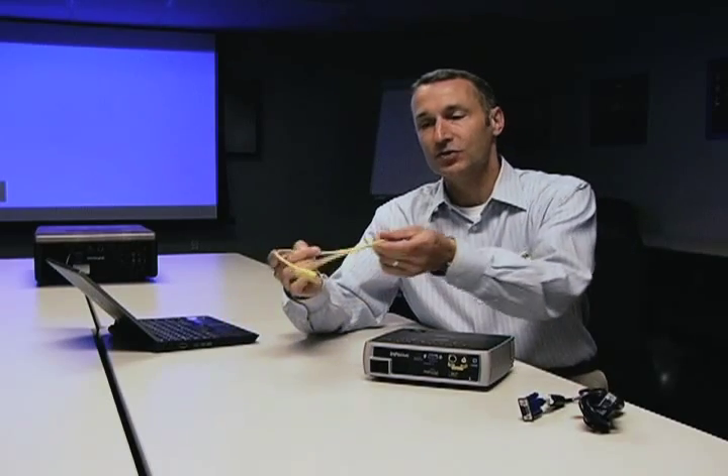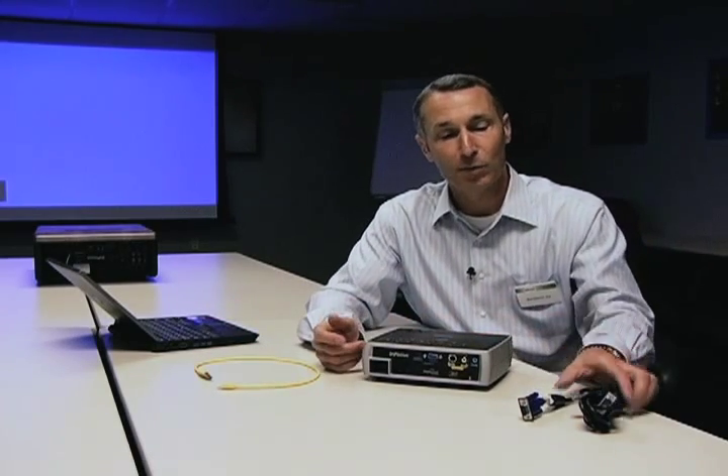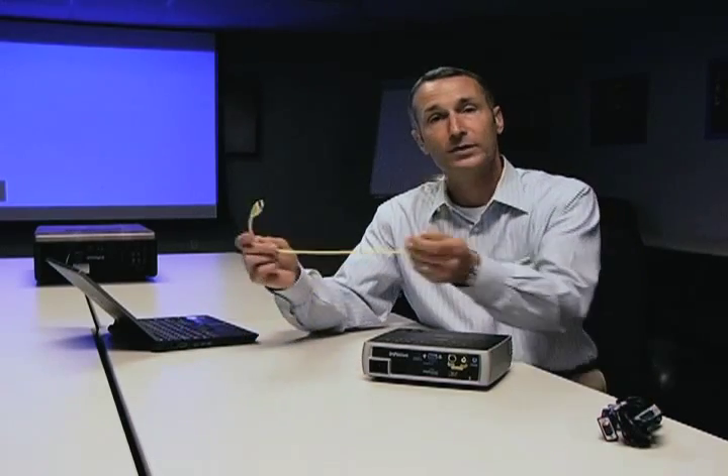What Display Link does is it's a digital way to connect the projector. It has your video signal, your audio signal, and the control capability between the laptop or desktop and your projector. It replaces a standard VGA cable, which is analog, and a USB cable, plus an audio cable.